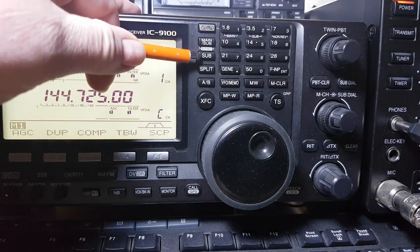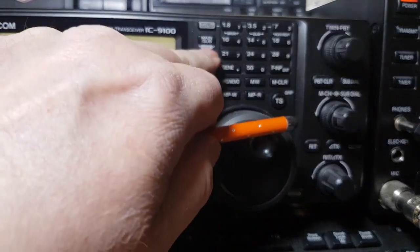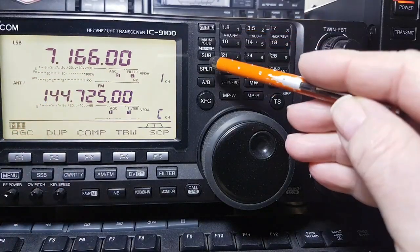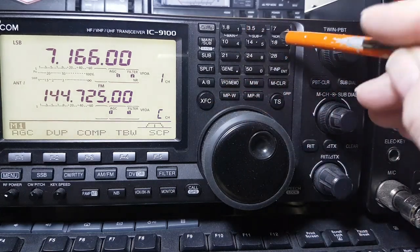So there's your main button and your sub — pressing it puts you on the sub VFO, pressing it again goes back to the main. You've also got split operation, A and B, and VFO exchange — just your normal operation there.